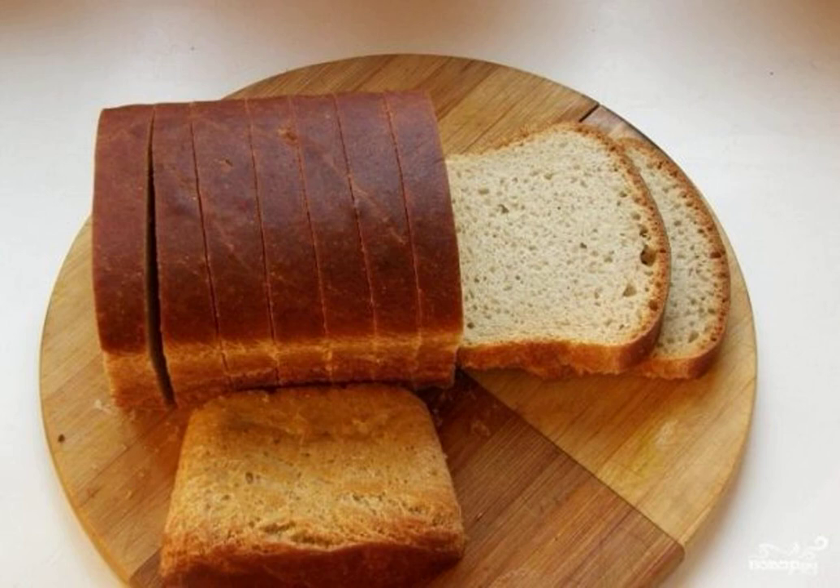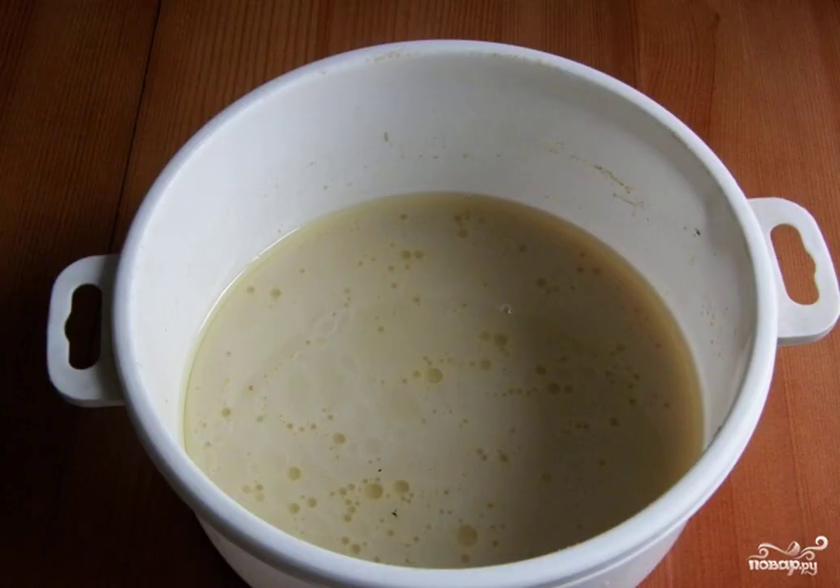In order to properly bake bread at home, you need a special baking dish and of course some skill, that will come with time. After all, it is not so easy to make the necessary consistency and correctly dilute the rice sourdough.